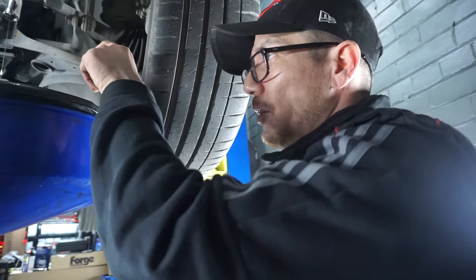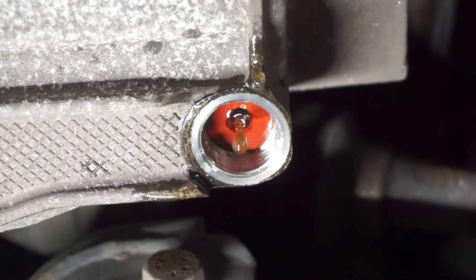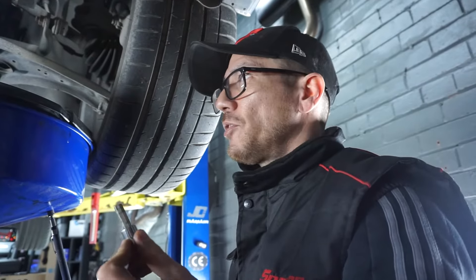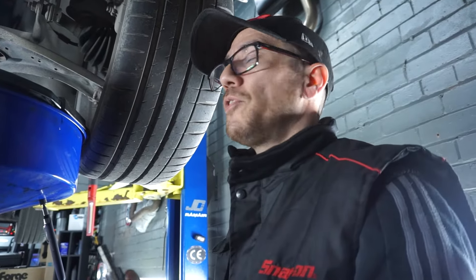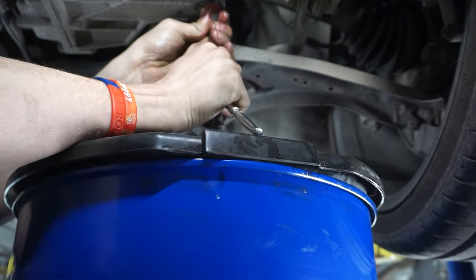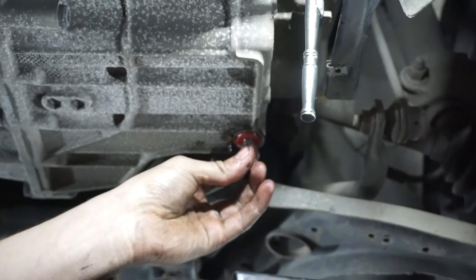Inside the fill plug area is an 8mm hex that we're going to need to insert, because the fill tube is in there. It should roughly be finger tight — it shouldn't be too difficult to get in or out. When you put it back in, take a bit of care because they do crack — they are quite fragile and they will break.